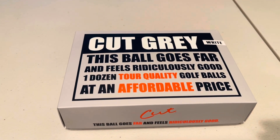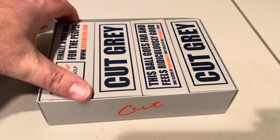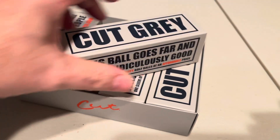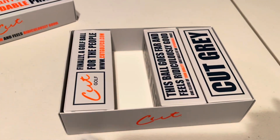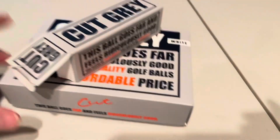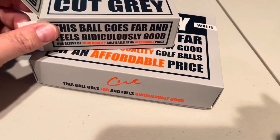It says this ball goes far and feels ridiculously good — one dozen tour quality golf balls at an affordable price. I chose the white color; they may have other colors, but my Cut Blue DC are yellow. Good looking ball. If I open this up here, this is going to be the one I play with today since I've ruined this particular sleeve. I already did a little test — the test that you put on your tooth. These balls are indeed what they call urethane cover.